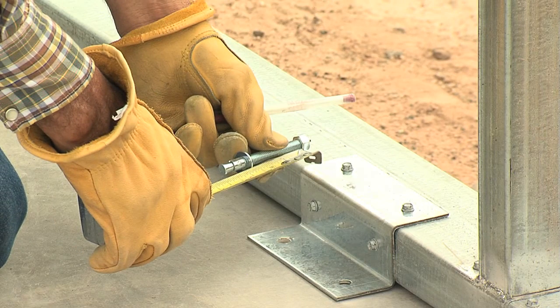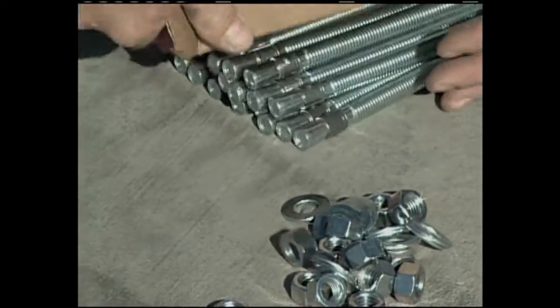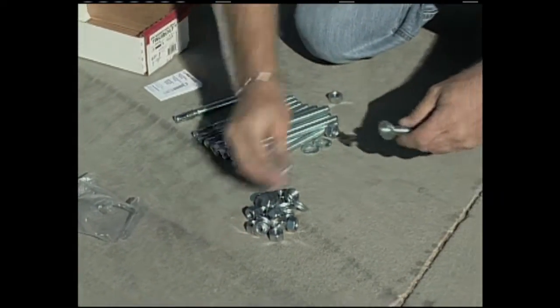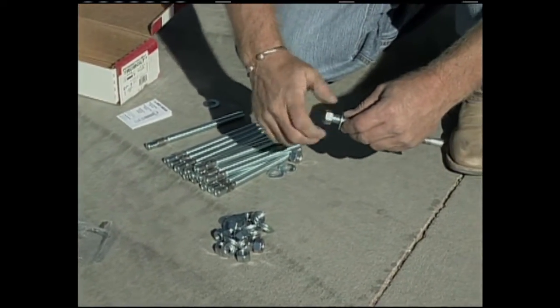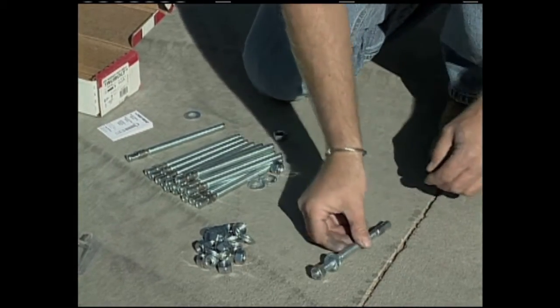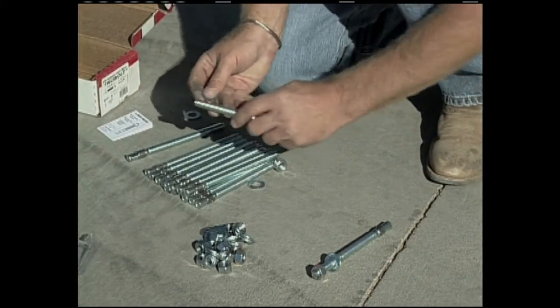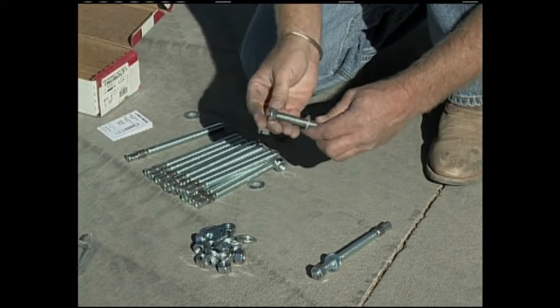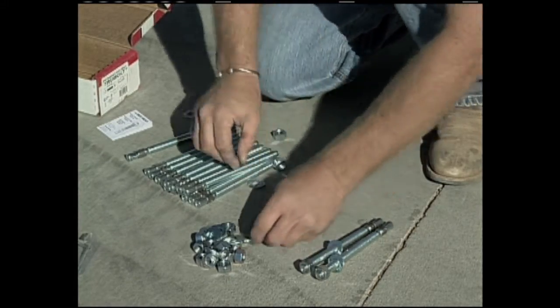Most of our buildings use a three and three-quarter inch by three-eighths inch concrete expansion anchor. In some cases, like the coast of Florida which has excessive wind loads, a larger anchor may be called for, or you may be required to use an additional number of anchoring locations. If that's the case, they will be supplied with your building and your instructions will clearly indicate that you may have more anchoring positions.